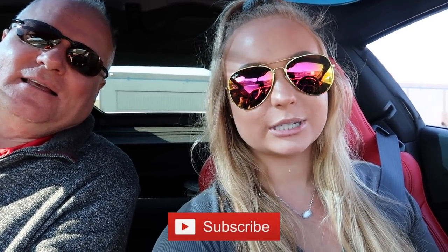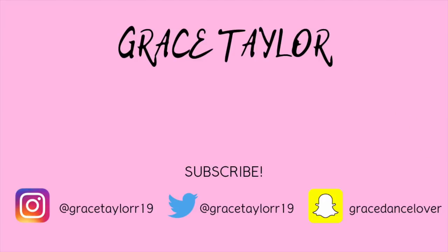Okay guys, that is it for the Corvette car tour. If you liked it, hit that thumbs up button and if you're new, definitely subscribe down below — I post videos every week. Share this video with your friends. You can follow me on Instagram at gracetaylor with two r's 19, and add me on Snapchat at gracedancelover for daily stuff and behind-the-scenes content. That's it for today's video — I'll see you guys next time. Bye!